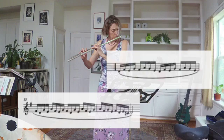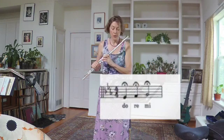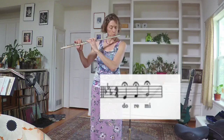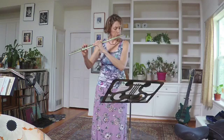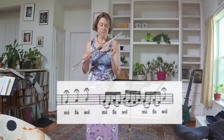And now, all together — Do, Re, Mi — E flat, F, G natural. Mi, Fa, Sol — G, A flat, B flat.